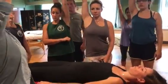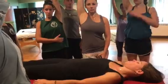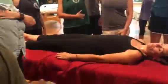Raise your arms and put them parallel. Look at each other's shoulders. Don't bring your arm to the ear — just leave it parallel.